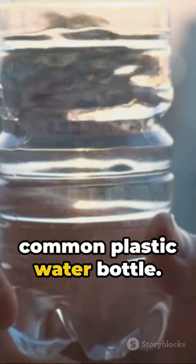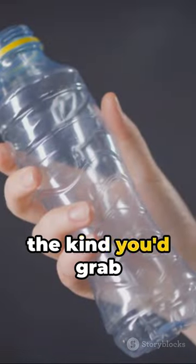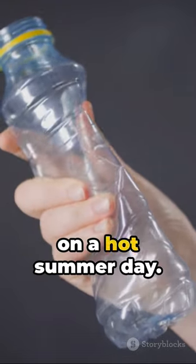Step 1: Find a common plastic water bottle — you know the type, the kind you'd grab from the corner store on a hot summer day.